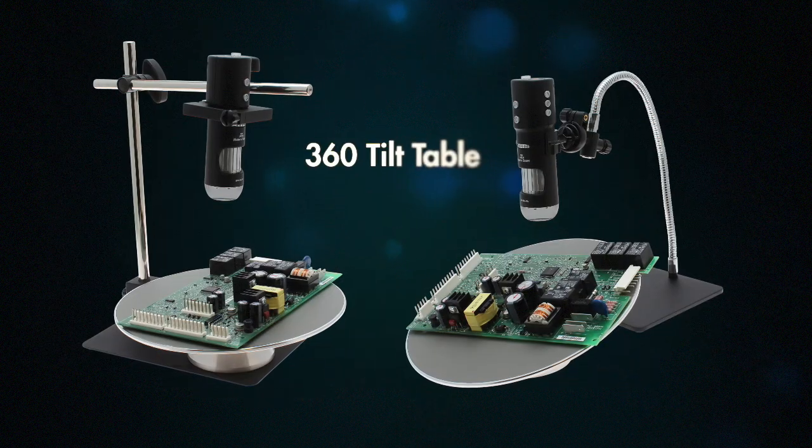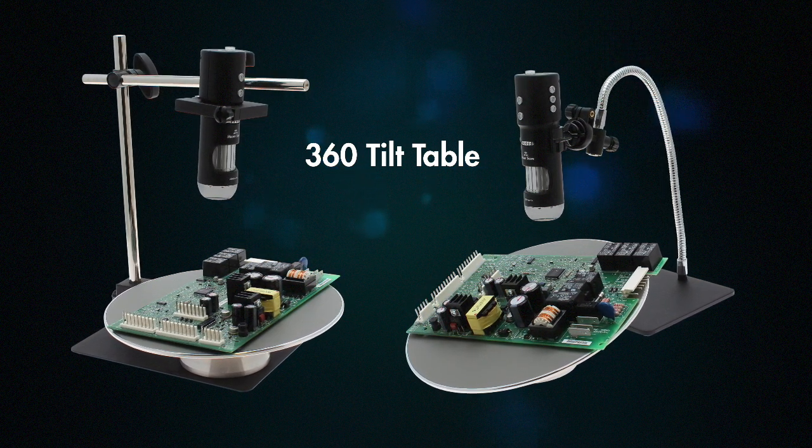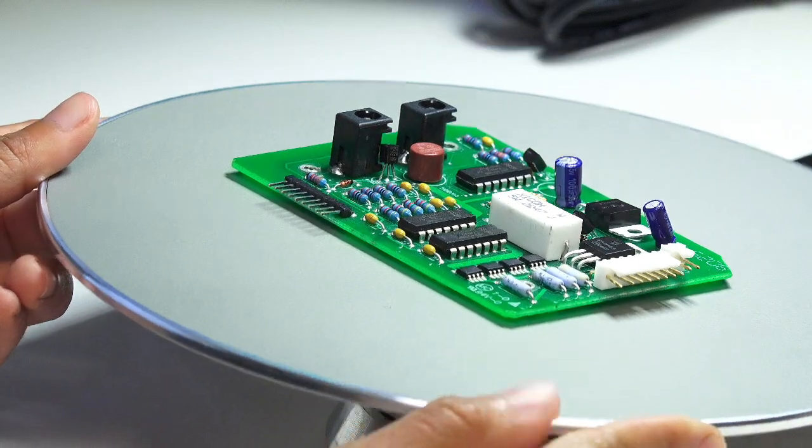The MightyScope Flex Stand and the MightyScope Boom Stand are compatible with Avon's 360-degree tilt table, allowing users to inspect from nearly any angle.